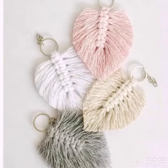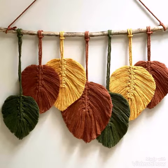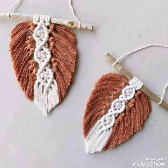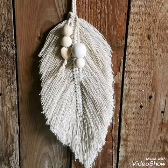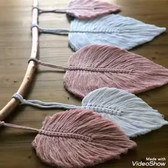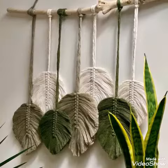You can see all of them are made with different color schemes, and contrasting color ropes are also used in some of the designs. All of these designing ideas are very unique and attractive, and bead work is also done in most of these designs.